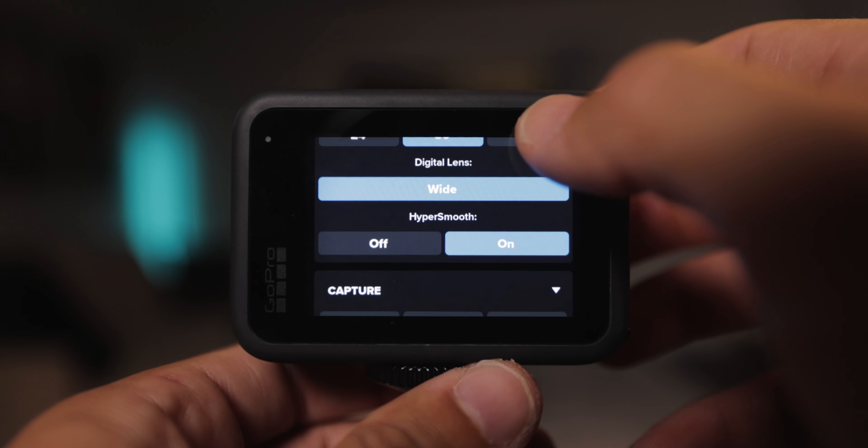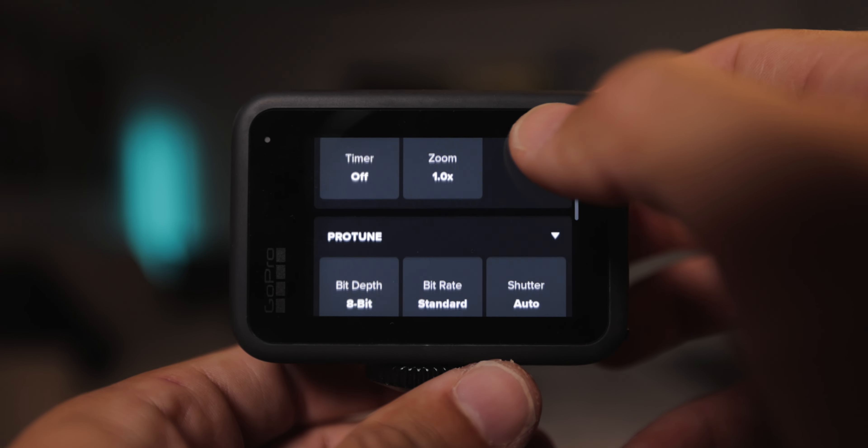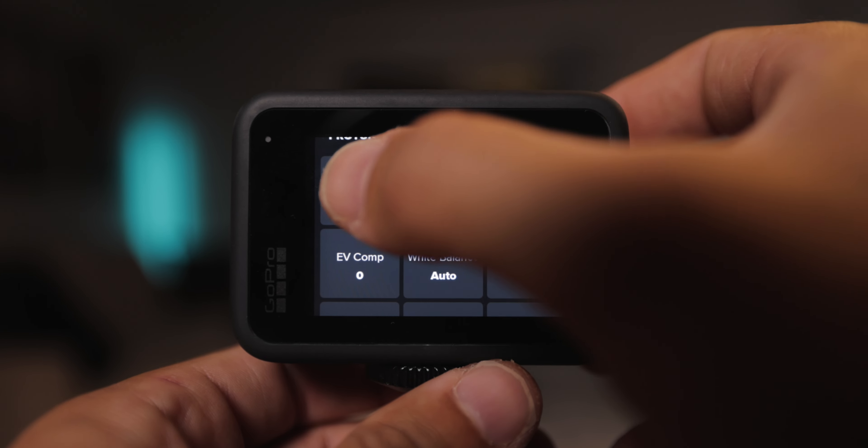This is very important: if you're going to stabilize your footage in RealSteady, which I highly recommend, go down and change HyperSmooth and set it to off.